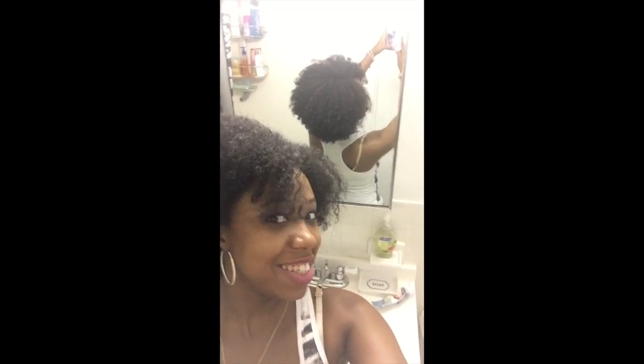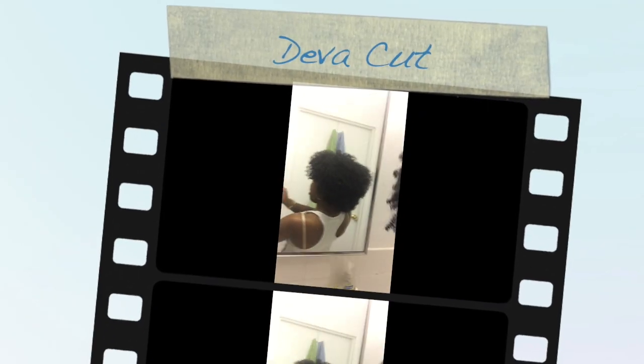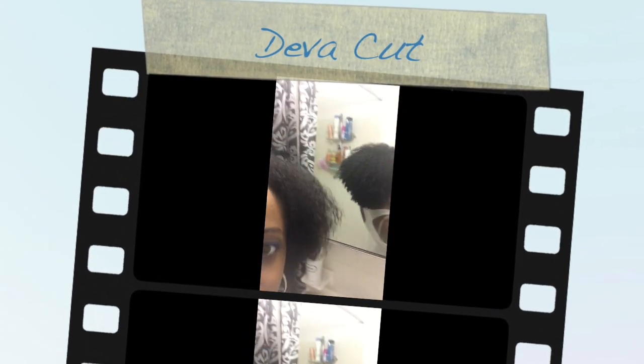Hey guys, look at my haircut! Look at my haircut — my beautiful DivaCut.